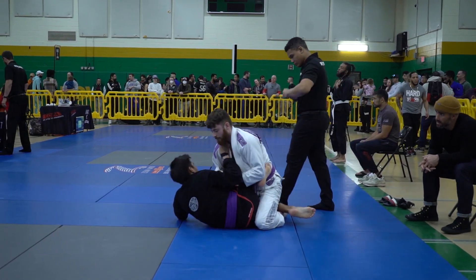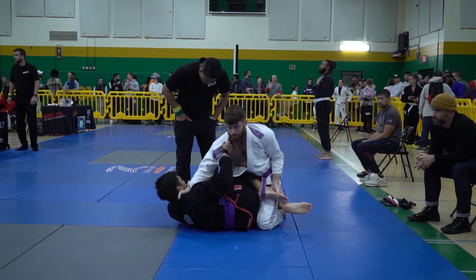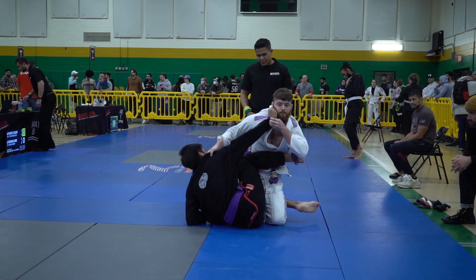Juan in half guard now. Nick started a pass, got stuck in half guard here, and Juan getting that nice cross-collar grip. Nick gets two there for the come-to-top, so Nick in the white is up two points right now.